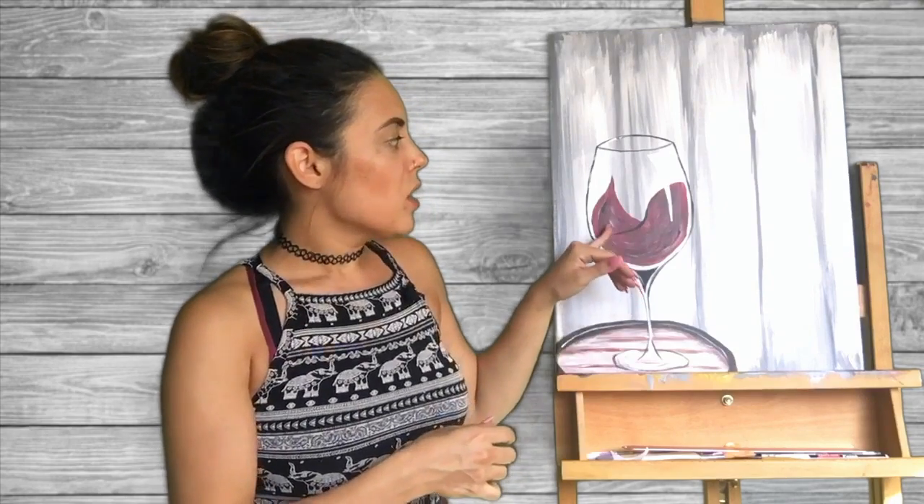And in the wine glass we have a nice flow of wine, instead of it just sitting in there flat, so you'll really be able to learn how to create these different color variations and tones that give it that movement with the wine.